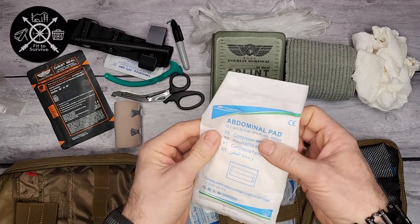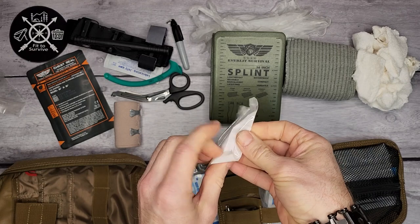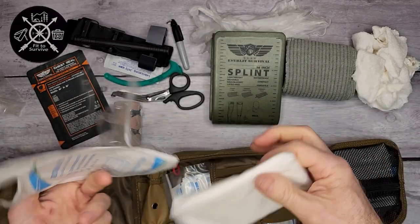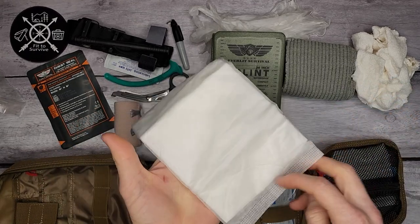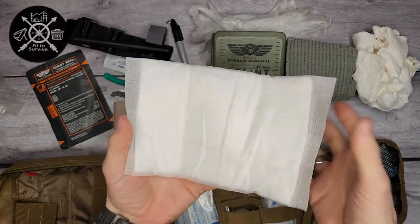They also have an abdominal pad — a smaller-size one. It's just a pad for applying to a wound, and it's actually fairly large.